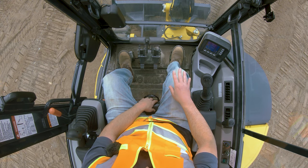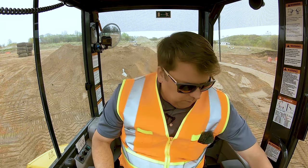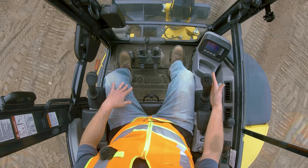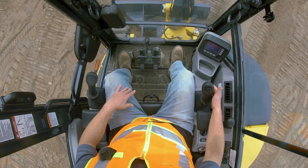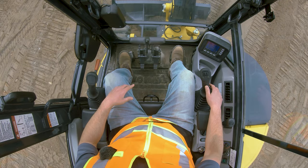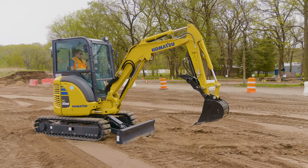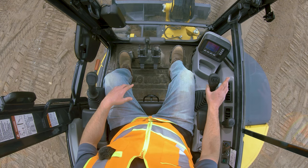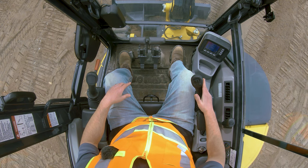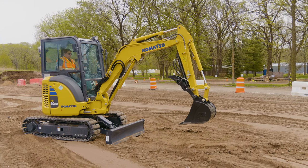Now I'm going to go over those controls live. Everything's live — you shouldn't have anyone up near you because if I bump a control, it's going to move. With my right hand on the right joystick: pulling back raises the boom up, going forward brings the boom down. Going to the right opens the bucket, going to the left closes the bucket. That's the right joystick.